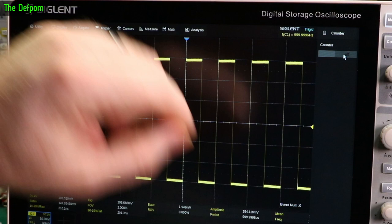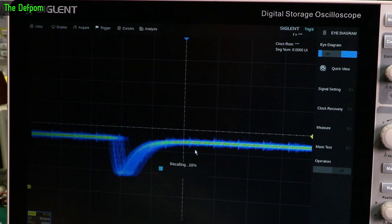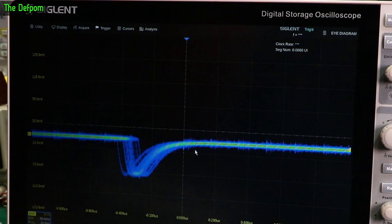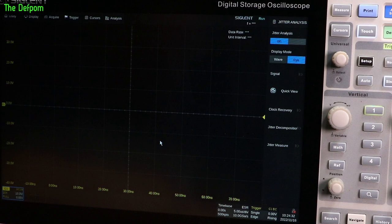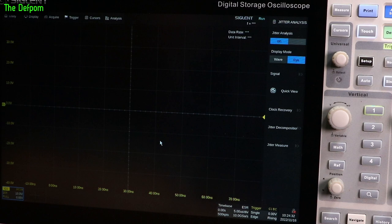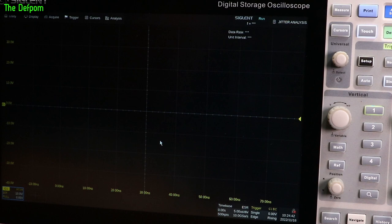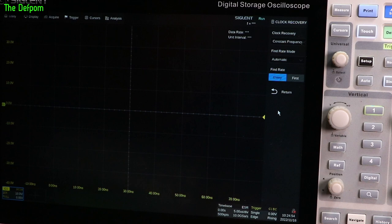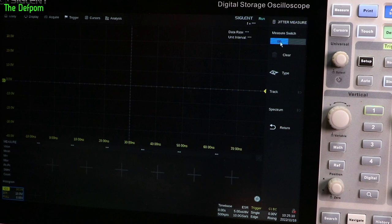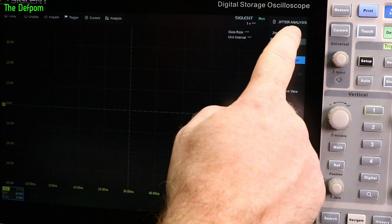Eye diagram: I've got no experience with eye diagrams. Obviously I've seen them demonstrated in places like The Signal Path and Shahriar. This isn't something I have any experience with — I can't tell you much about it; I just know they exist. And then we've got jitter analysis down the bottom here as well. I don't know how to use this at all, and I'm only triggering off the calibration port, so maybe that's why it's not doing much. Well, I think that's basically all the menus covered. That took ages.